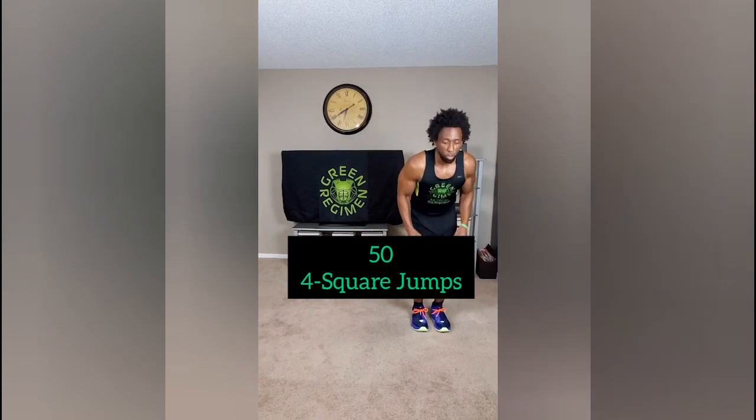So for these four square jumps, we're going to jump a little faster this time — bigger square, faster movements, more controlled jumps.